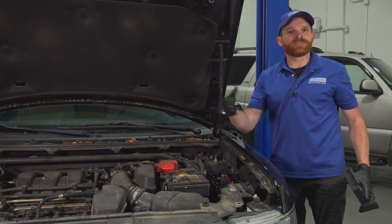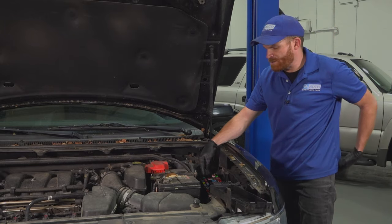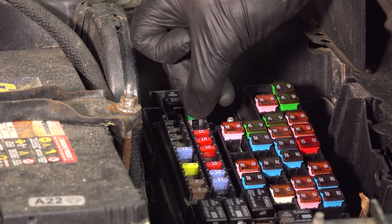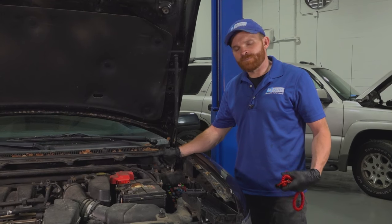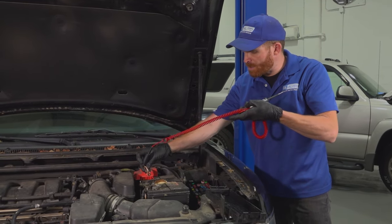Make sure that you have the key in the off position and removed from the ignition. I'm going to use some long nose pliers and pull this right out of here. Once I have it out, we'll give it a quick inspection. The next thing you're going to want to do is test for power on both ends of that fuse. You can do that by using a small test light — just hook this up to ground and then test each prong of that fuse.